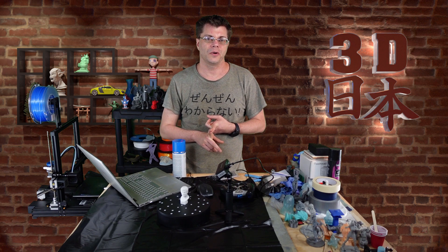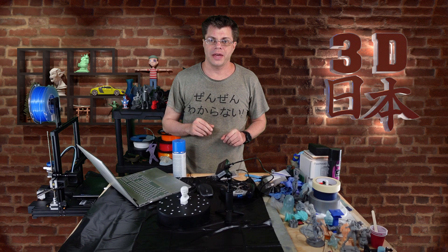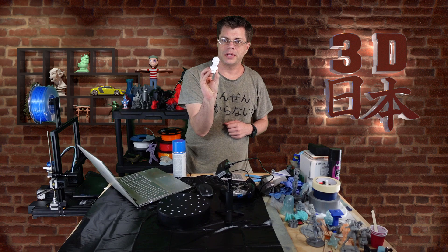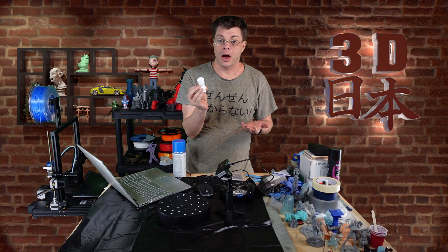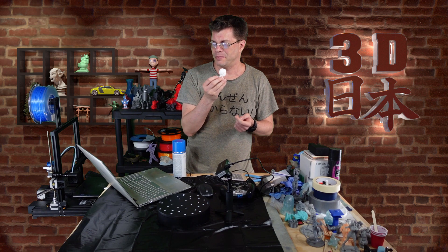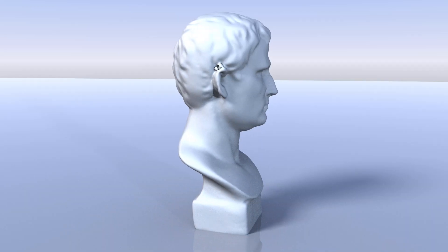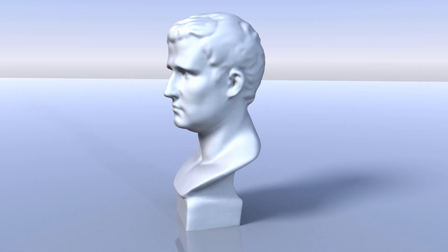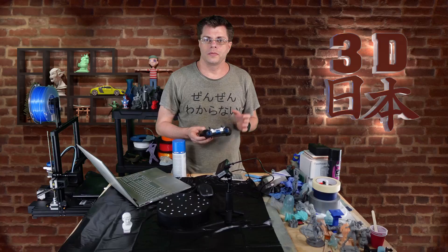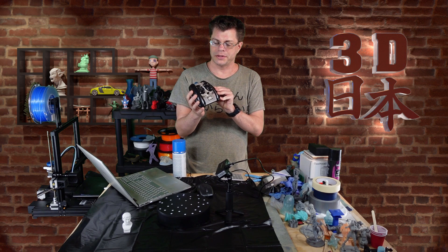I did a test scan on the little bust and everything came out really well, so I was excited about it. I went ahead and made a little 3D render of him so you can see how that works.